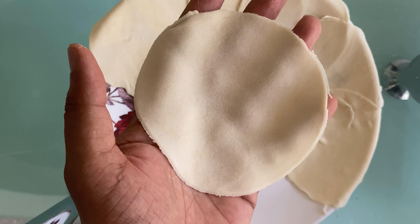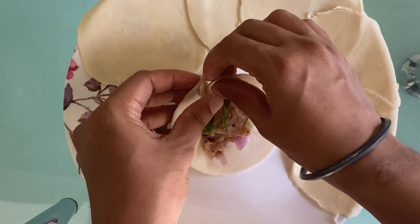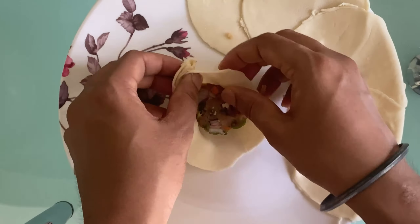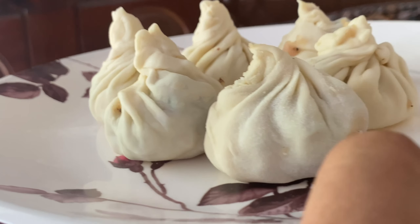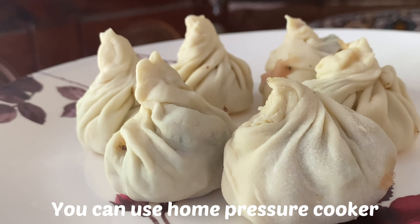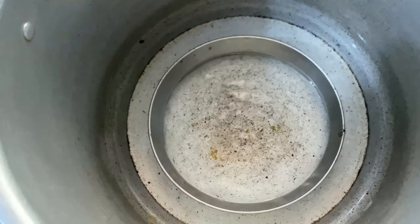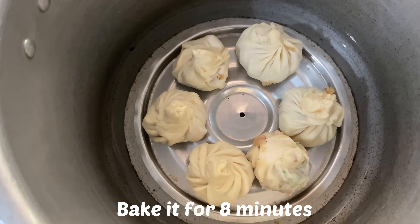Now we are going to stuff the momos. Place the filling in the center of the dough circle and fold and seal the edges. We will then steam the momos for about 8 minutes.